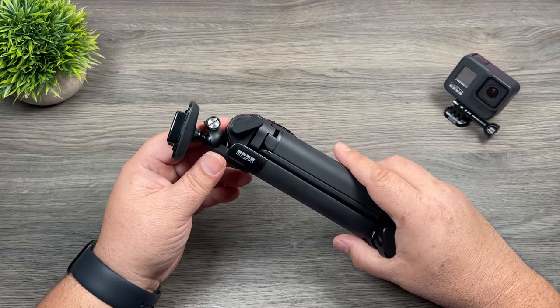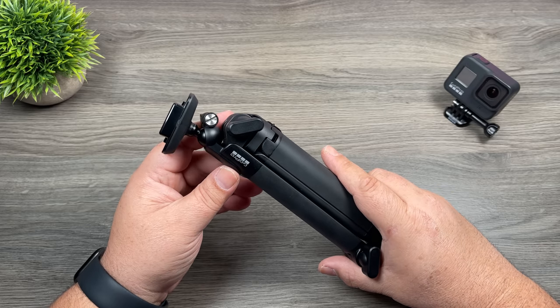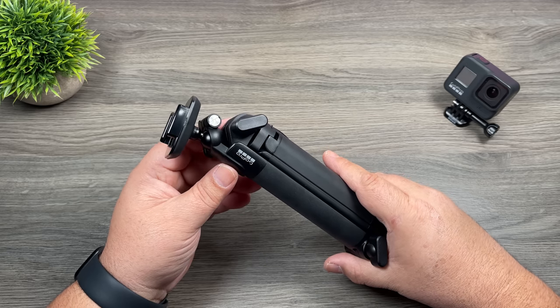Well folks, that's basically it for this video — hopefully you enjoyed it. Just a quick look at the new GoPro gear. Give this video a thumbs up if you enjoyed it and got some value out of it. Don't forget to subscribe to my channel so you don't miss any of our upcoming videos, and we'll see you in the next one.